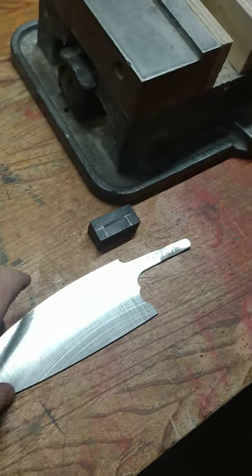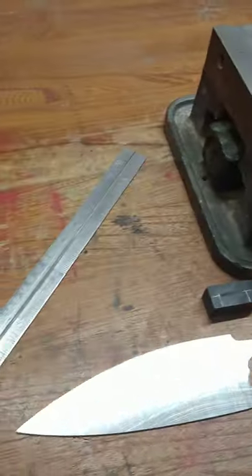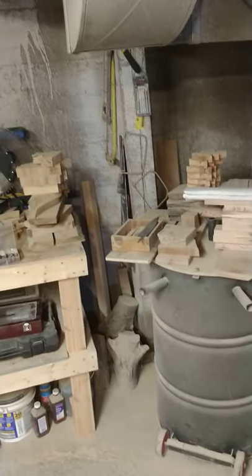Howdy friends, how you guys doing? Working on knives today — I wrapped them up in the cloth over there. I got some picture frame pieces; they were soaking in linseed oil over the weekend, looking pretty good. Oh, there's also a carving knife over there, you'll see more of that soon.